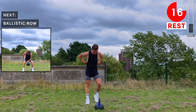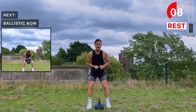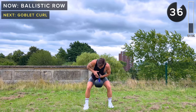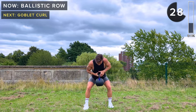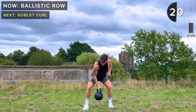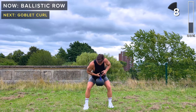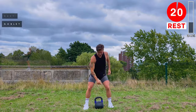We're going to work the back now with ballistic rows. Soft bend in the knees, hinge at the hips — we're going to row the kettlebell up, but we need intensity here because we're passing it to the other hand in the air. It takes a little getting used to. Keep a neutral spine with your core engaged. You need to generate enough force when bringing it up to allow yourself time to pass it to the other hand. If you're not comfortable, just do standard alternate bent-over rows. This will bring the heart rate up as well as increase strength and promote hypertrophy.